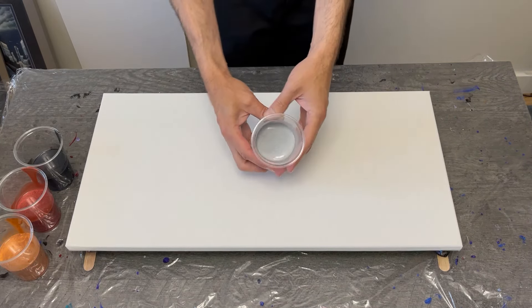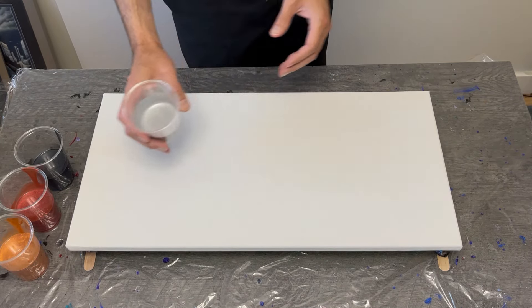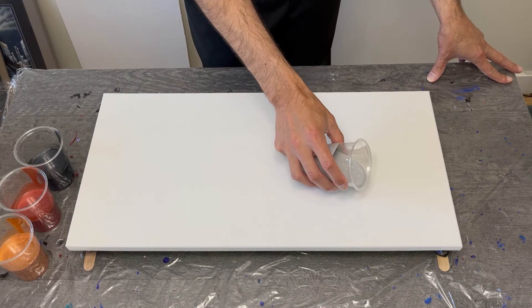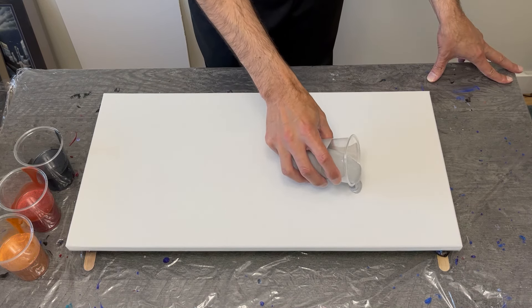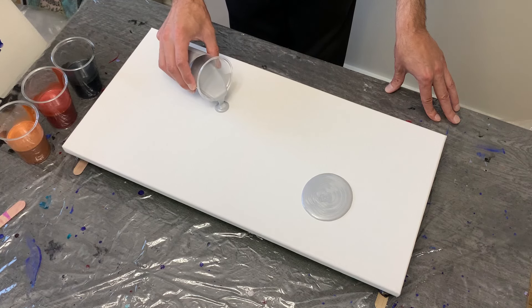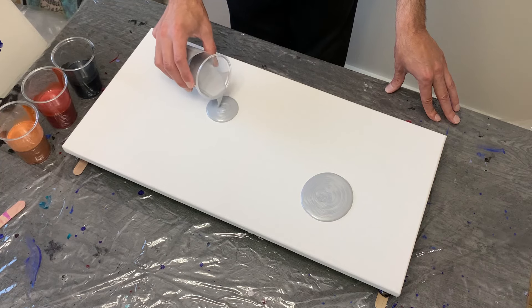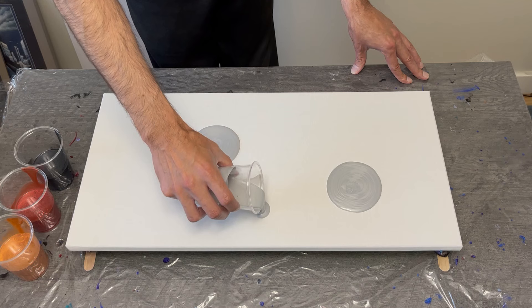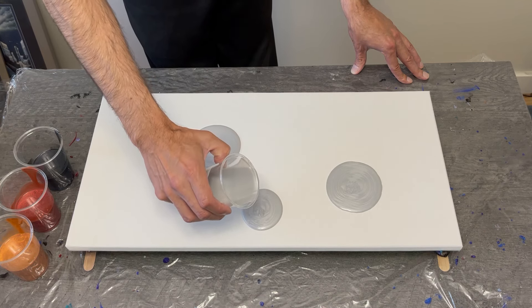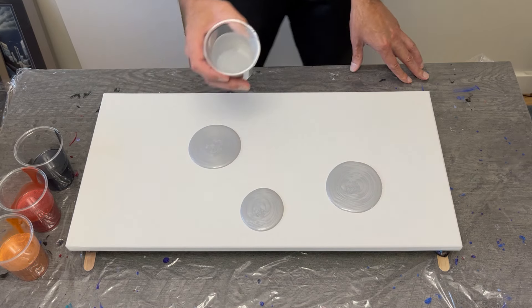Welcome back everyone to my channel, thank you so much for being here. This week I am working on another really pretty four-color puddle pour. All four colors are by Mead Arts — metallic silver, silver black, metallic deep gold, and metallic wine red, which is by far the prettiest color of all four. Let's take a quick second and check it out and see how this one finishes up.